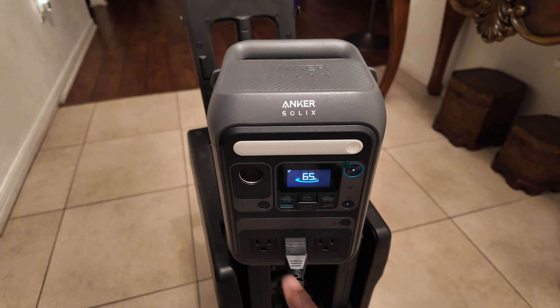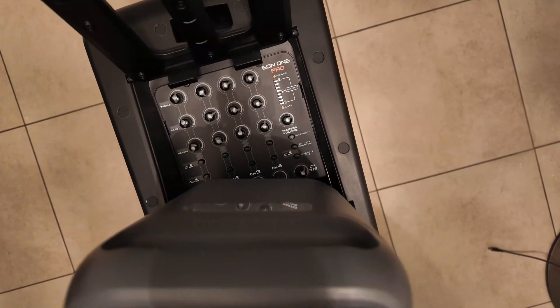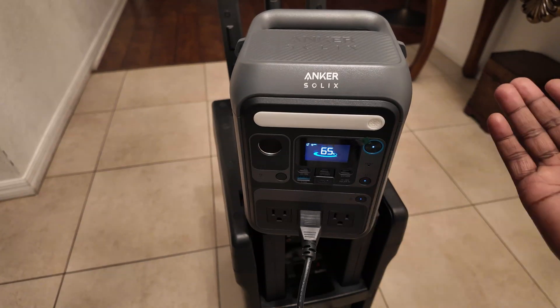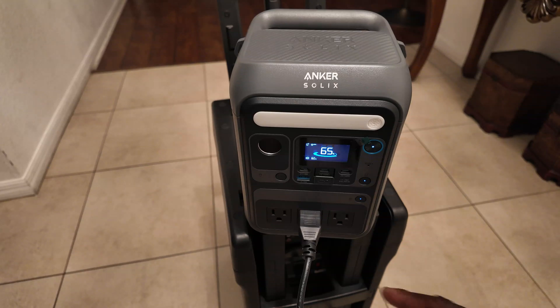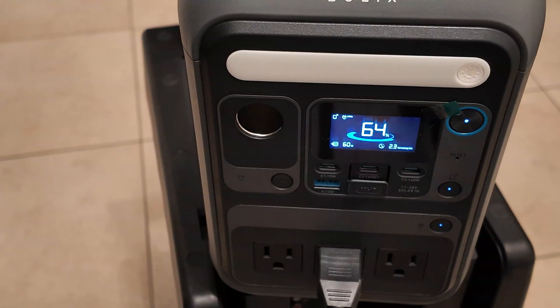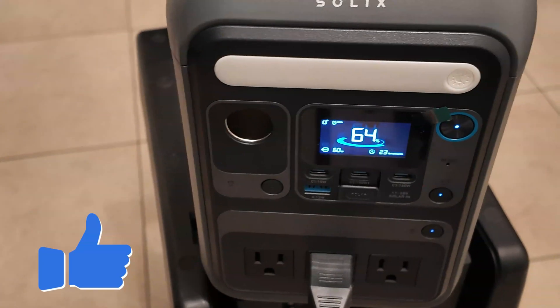Now if I were to use this I would need to press this button to activate it — the cigarette lighter port. So I must push this in order to activate it. Right now as you can see, nothing is charging. I'm going to activate this one — listen how quiet it is. You heard that little click, meaning now this one is activated, and it's telling you that now it's charging at 60 watts. So this one can be charged at up to 60 watts — so this is accurate.